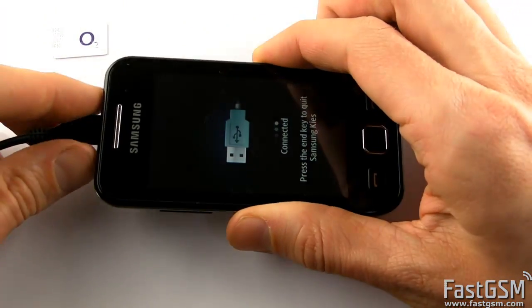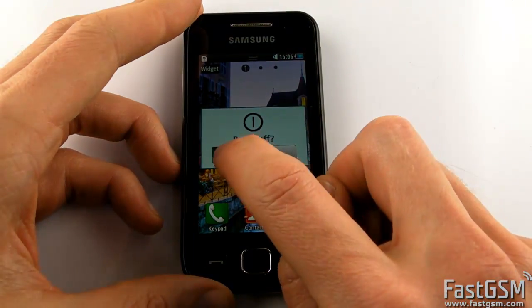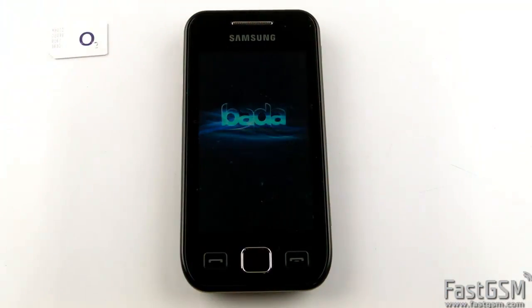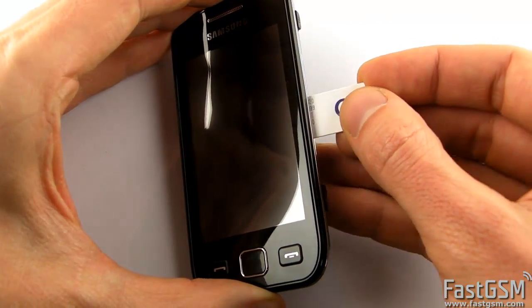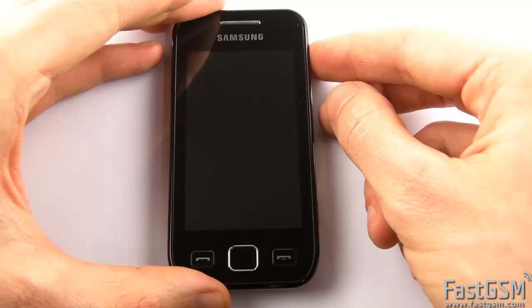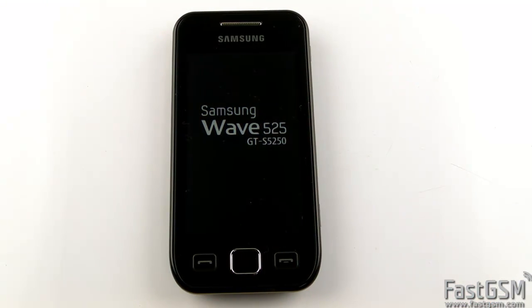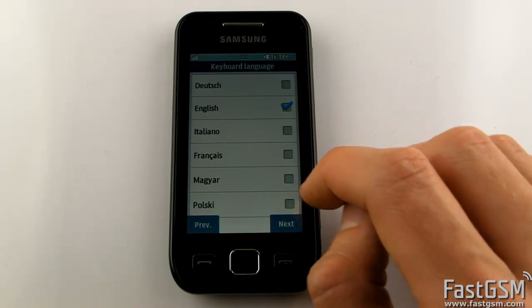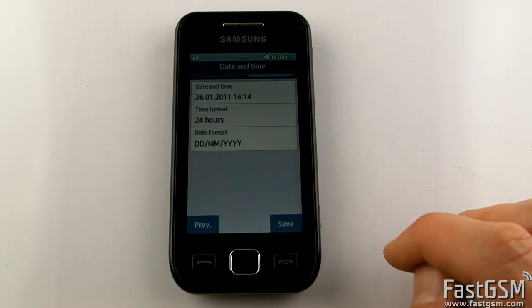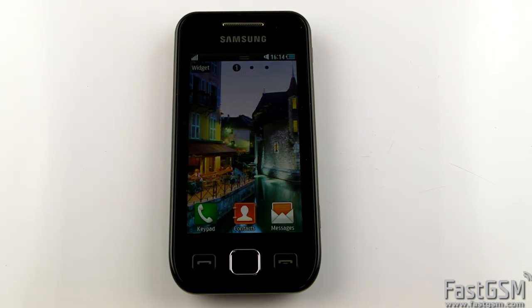Disconnect the USB cable from the phone, power off the phone and insert back the SIM card. Power on the phone. The SIM password screen is gone and the SIM password is disabled and changed to 8 zeros.